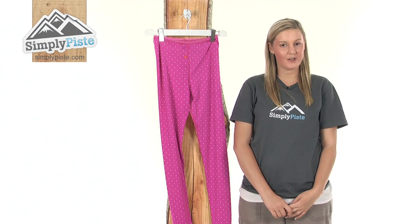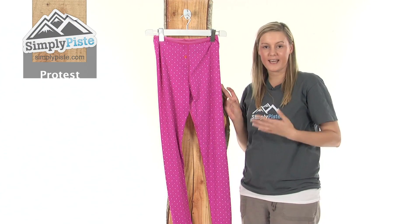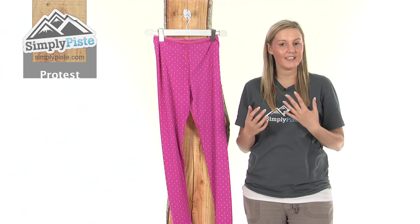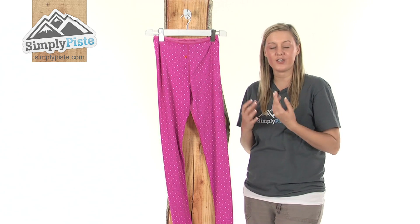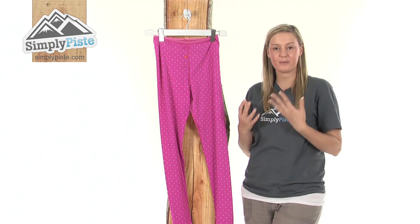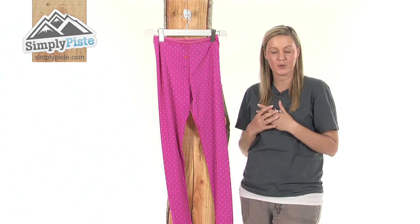Hi and welcome to SimplyPeace.com. This is the Protest Women's Latika Base Layer Pants. As the name suggests, they are a base layer, so they're ideal for wearing underneath a mid-layer when you're out skiing or snowboarding, because they're designed specifically to keep you extremely warm at all times.